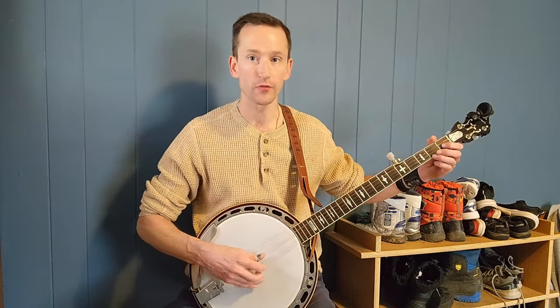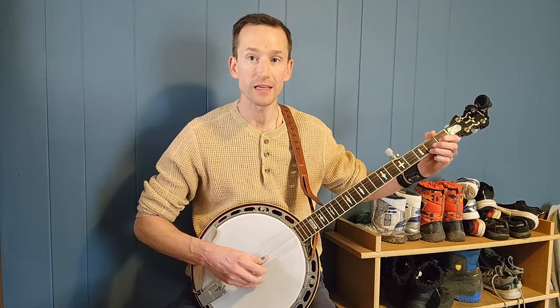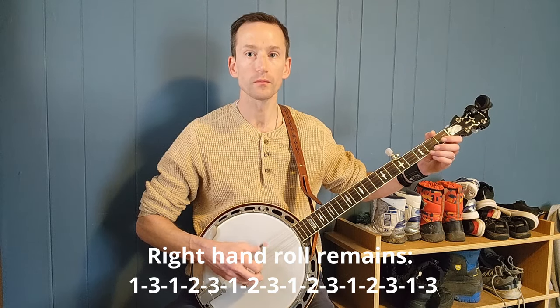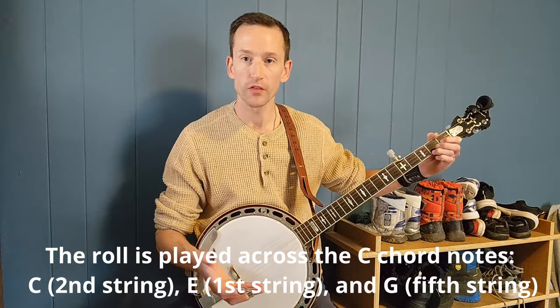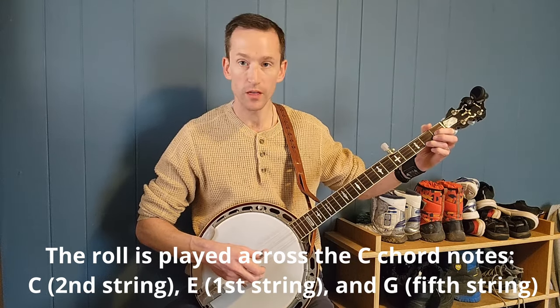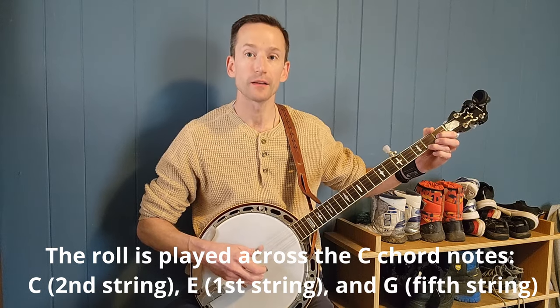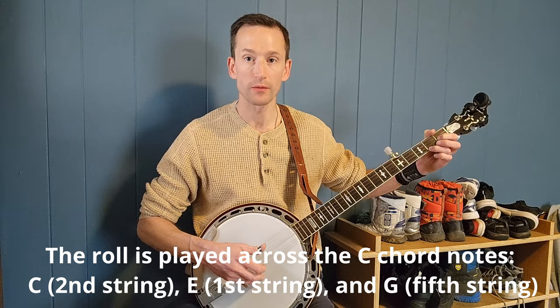The one thing that changes when you go to the C chord is you're no longer playing that open middle G — you play the C note instead. For the C chord, I use my thumb for that. So the strings I'm rolling across become the second string, first string, and fifth string — C note, E note, then the top string and fifth string — and that becomes my roll pattern.